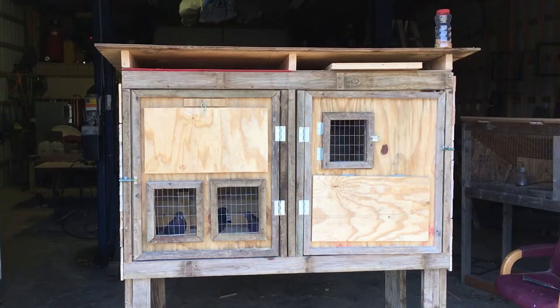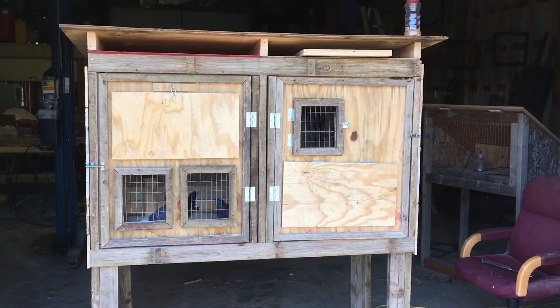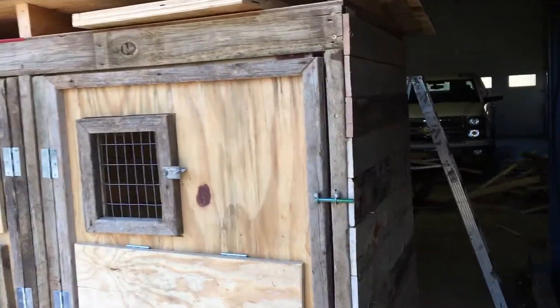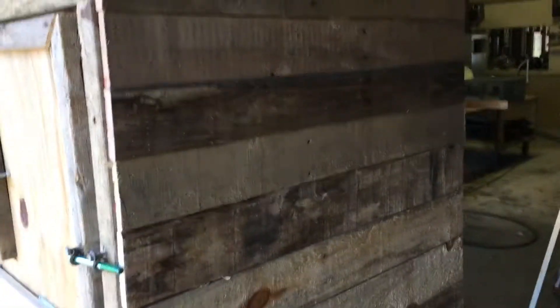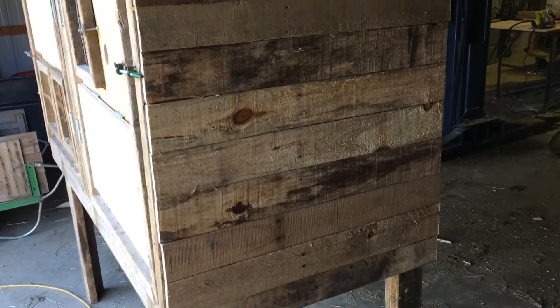I built this kit box out of just scraps really — I just wanted to see if I could try to do it. I used just plywood. Hidden Hollow Loft gave me that idea. I use skids for the exterior, and I found some vinyl siding in the ditch. I'm gonna put it on there and paint it probably, but this is the rough end of it.